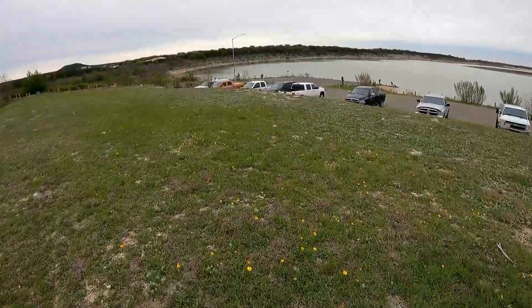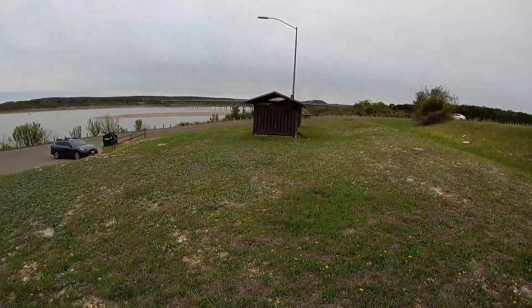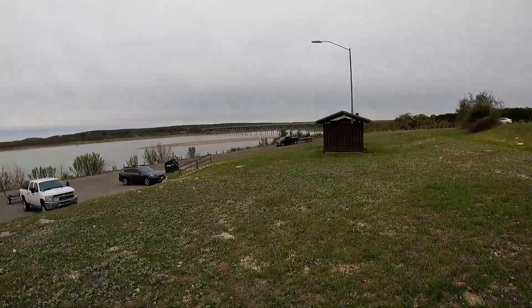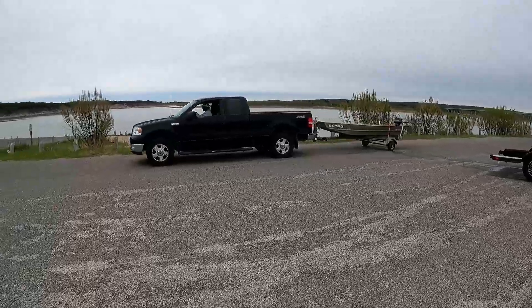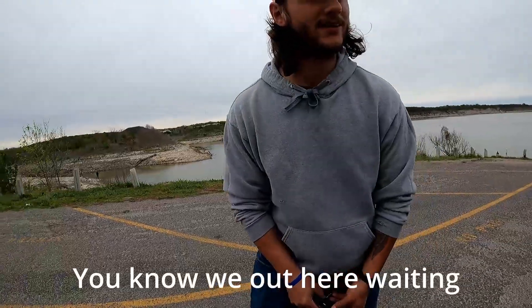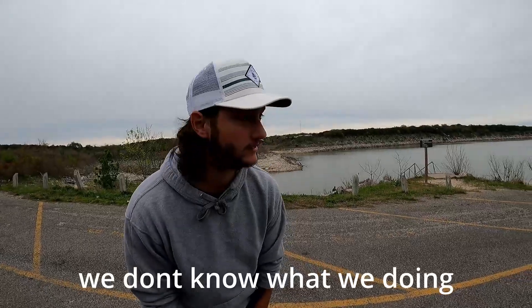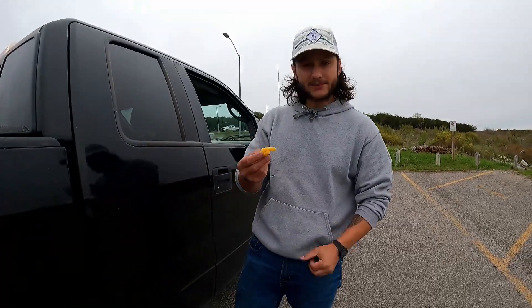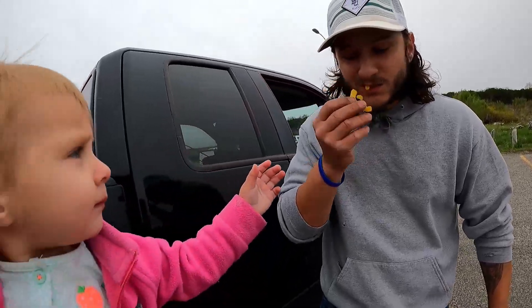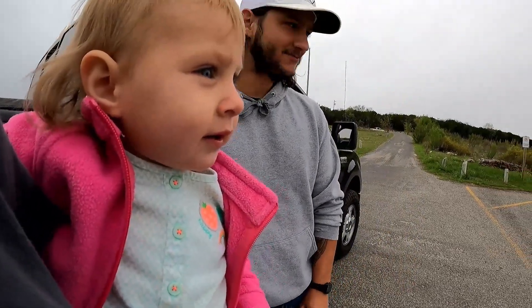I can't even get in the truck — gotta walk my happy ass all the way across to get to the boat ramp. Let's record him getting in the water — where'd he go? Look at him, I'm thinking he's cool. We got people waiting on us, so we're gonna let them go first. While we wait, we're gonna get some Funyuns — always need your cut, huh? Tax season.